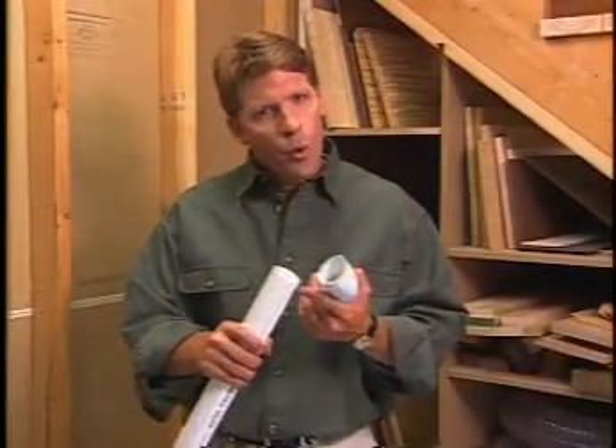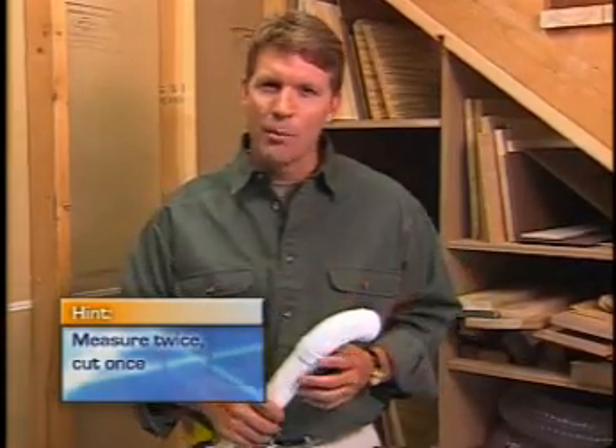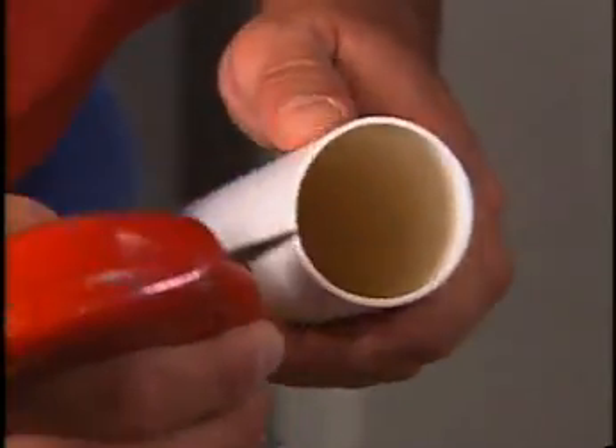Remember, three quarters of an inch on each end of the tubing will go into a fitting, so take that into consideration when measuring and cutting. And be sure to file and deburr each end of the tubing with a knife or file before you fit it into place.